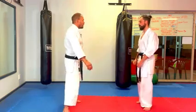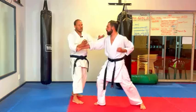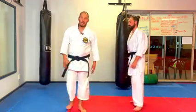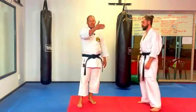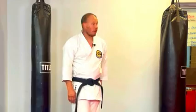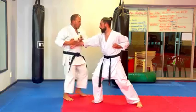So this is one basic bunkai. We can now build on this idea: punch with that hand, one, and again two, and again three — and now we have three knife hand attacks. I doubled and repeated the second and third on the same side, but it's just the idea of variation.